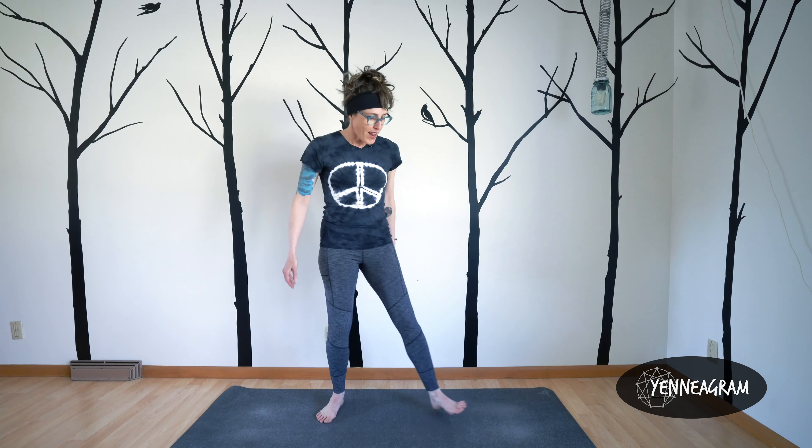Thanks for joining me for Yenneagram 8, where I've paired Enneagram 8, the challenger or the leader, with Warrior 2. What better pose for that leader, that challenger who's ready to take on anything to get what they want. As we get into this pose, think about the stability of it, the groundedness. This warrior is totally fine with conflict. They're going to do what they need to do to get what they want in life, or to fight for the justice, the cause of their choice.